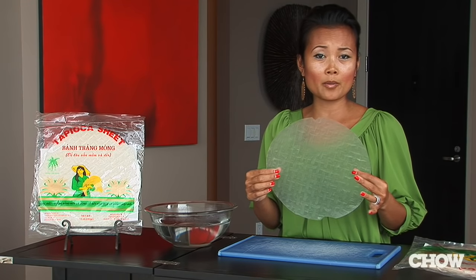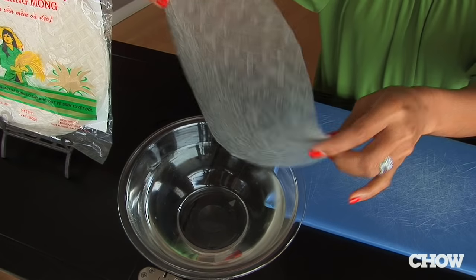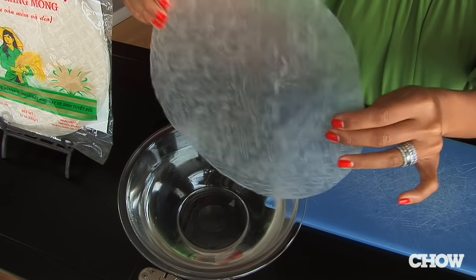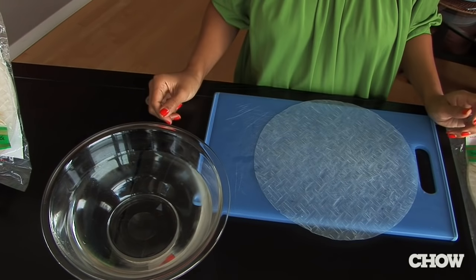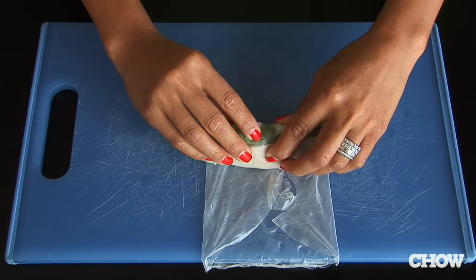The trickiest thing with rice paper is getting it from the hard form to the soft form. Dip the rice paper in warm water and make sure that you're draining the excess water. Don't be alarmed if it's not soft right away — it's still going to be a little bit firm. Give it about 10–15 seconds. By the time you're ready to roll, the rice paper should be nice and soft.